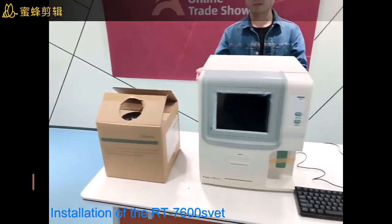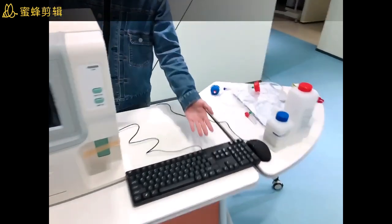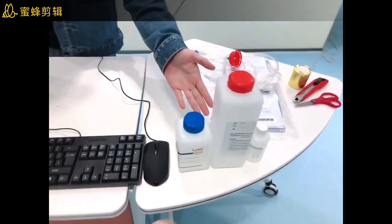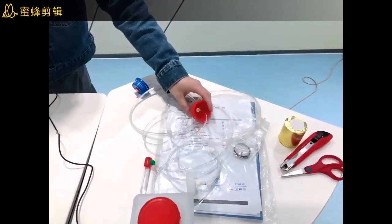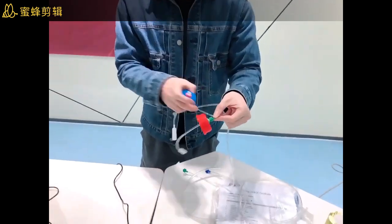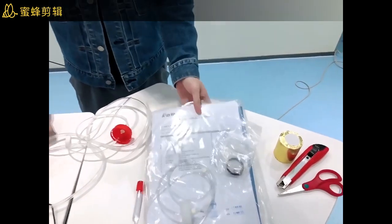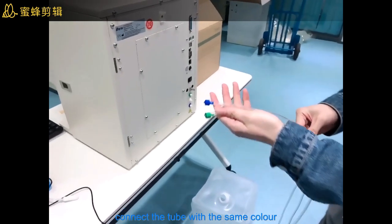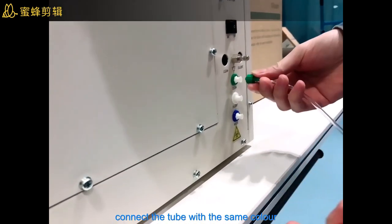This is the machine hematology analyzer. Here you will see the diluent, the clipboard, and the mouse. This is the razor, the cleaner, and the probe cleaner. We have different color tubes for different connectors, and also the user manual and print paper. You will find three different colors of tubes, and each tube matches each connector.